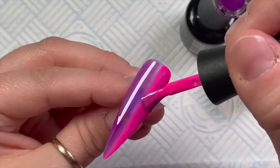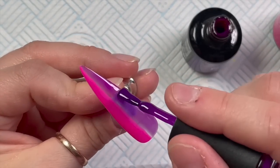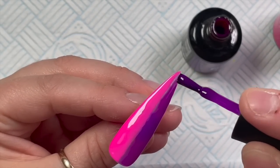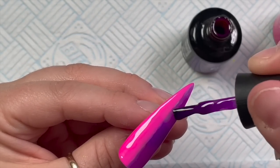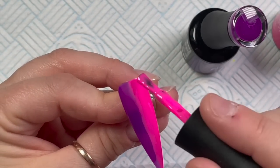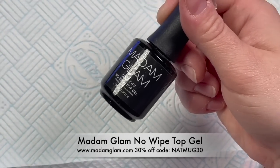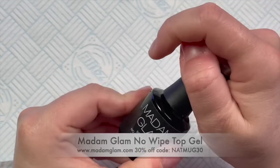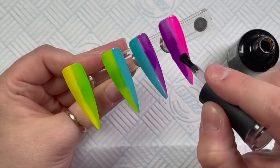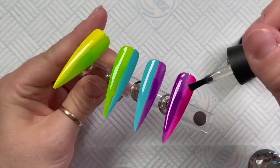A lot of the time on their website you can save 40% — sometimes if you purchase more than about six gel polishes you get 40% off. They have really good savings, and with those savings they work out at an amazing price. They're also 21-free, vegan, and cruelty-free — it's such an ethical brand in my opinion. They're beautiful gel polishes to work with and I would thoroughly recommend them.